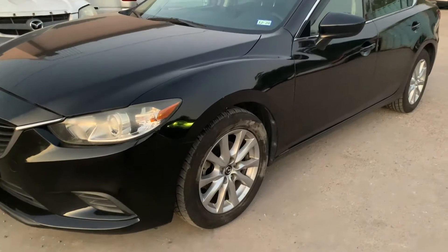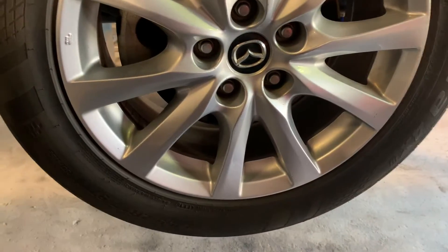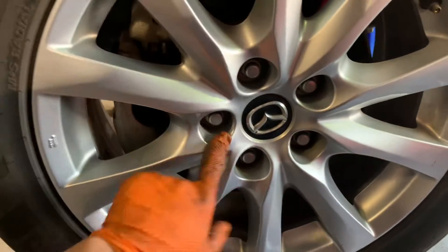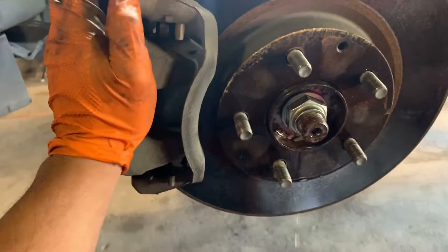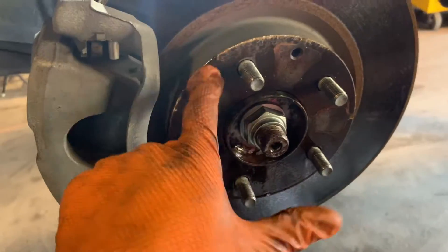Today we have a 2014 Mazda 6 — we'll be replacing the front brakes and rotors. The first thing we're going to do is remove the wheel with a 21 millimeter socket and impact gun. We're going to remove the five lug nuts and get the wheel out of the way. With the wheel removed, I went ahead and sprayed some WD-40 to loosen things up.